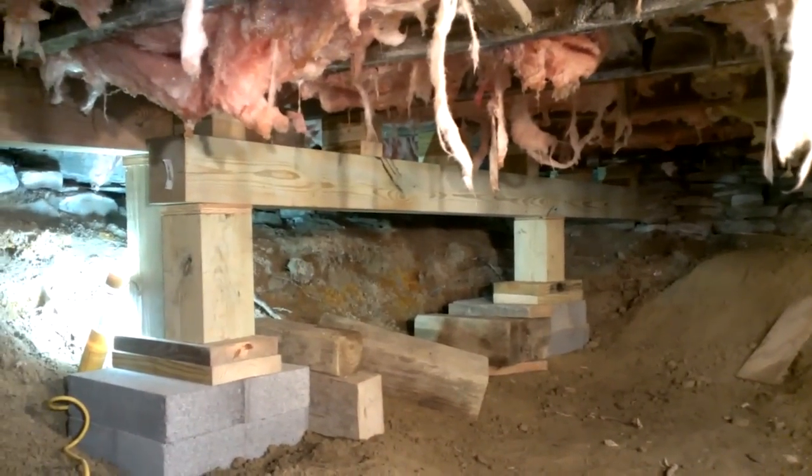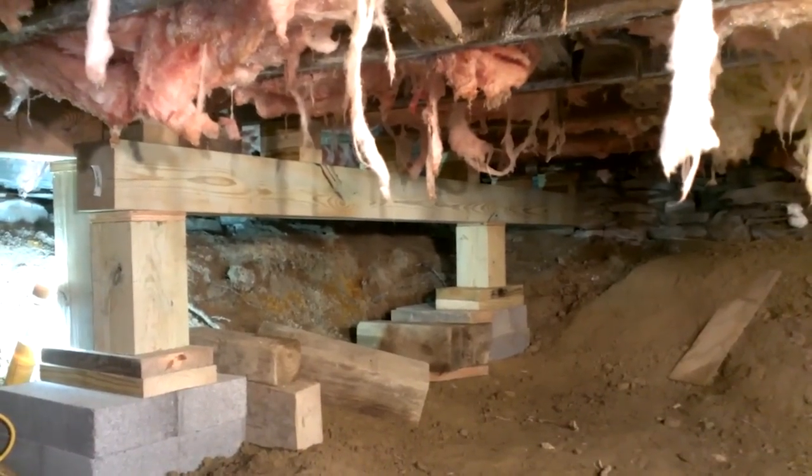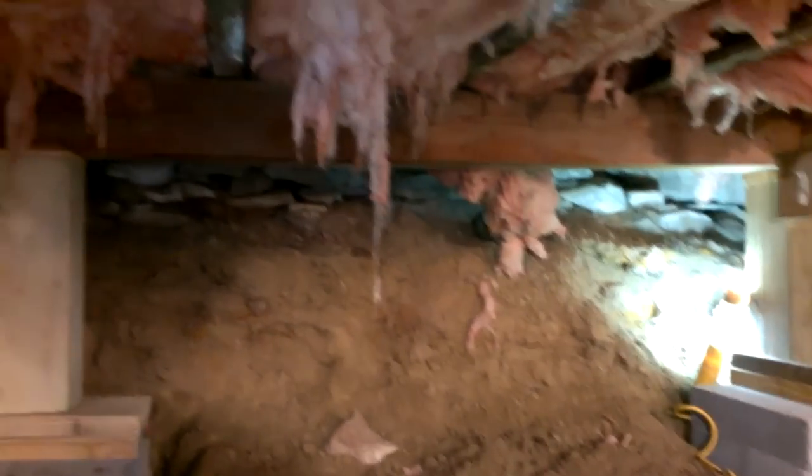We're using the middle foundation to support two beams, and this second beam supports the rest of the span. On the east side we have the first beam placed up there supporting the floor, along with the three new foundations.